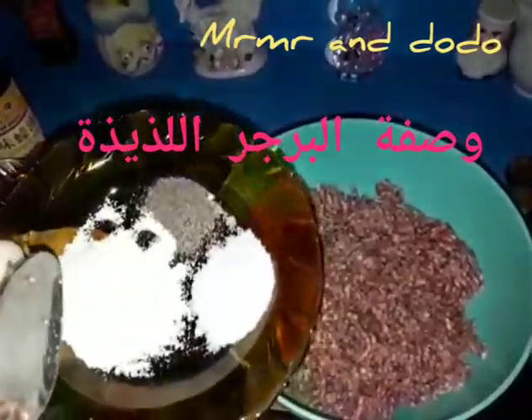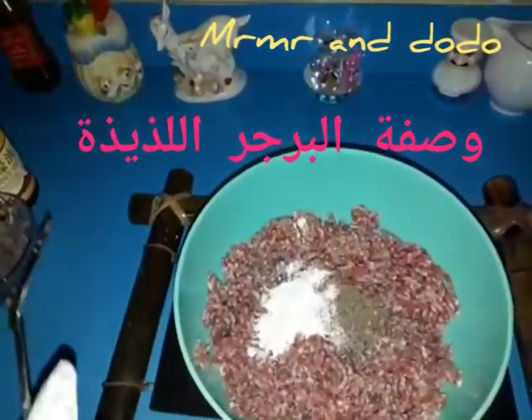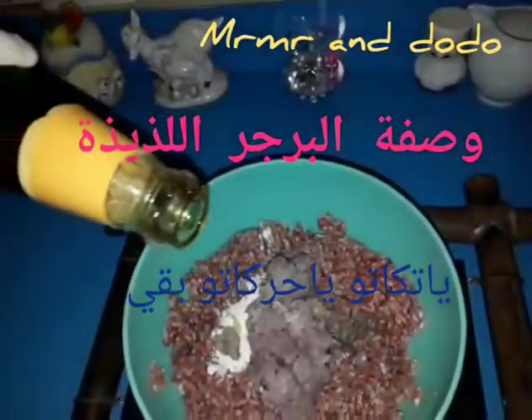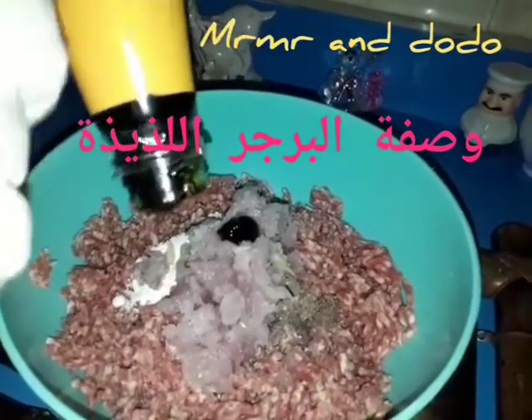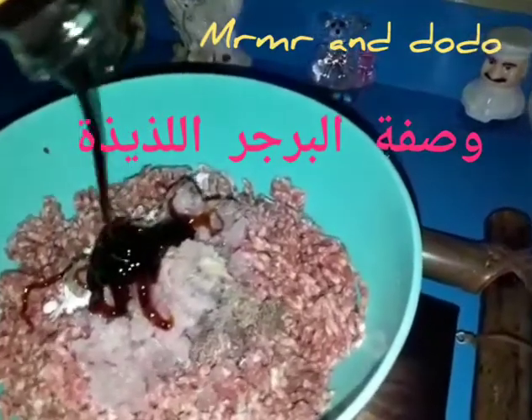Then I would give some flour, less flour. Today we're going to add some flour, then we add a little bit of oyster sauce. If you don't have oyster sauce, you can add barbecue sauce, soup sauce, or soy sauce. The burger will have a good taste.